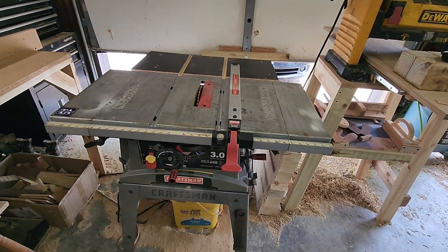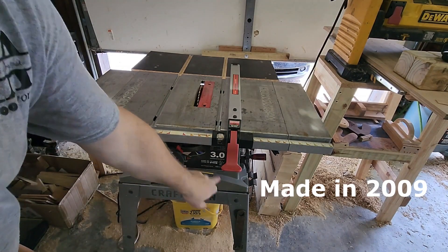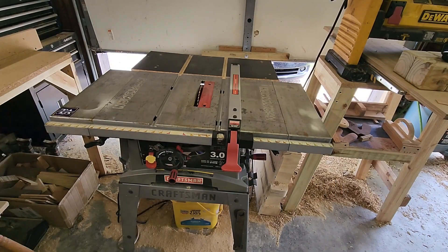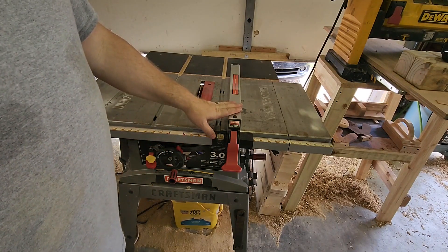Today I want to take my almost antique — it even still says Sears and Roebuck on this — model Craftsman 10-inch table saw. I want to upgrade my rip fence.